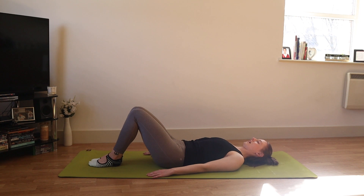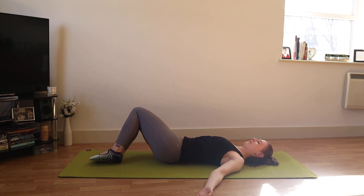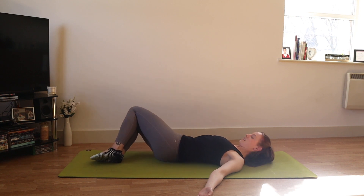Bring your feet and knees together, arms a little wider to a low V, and turn your palms up — spiral the arm bones out, open the chest, and feel the upper back heavy into the mat. A little squeeze of the feet and knees. We're going to roll our hips and pelvis to the right side so the left side of the pelvis and the left foot will peel off the mat, but keeping both shoulders — especially the left shoulder — attached to the ground. Check that both knees are still stacked and in line with each other.